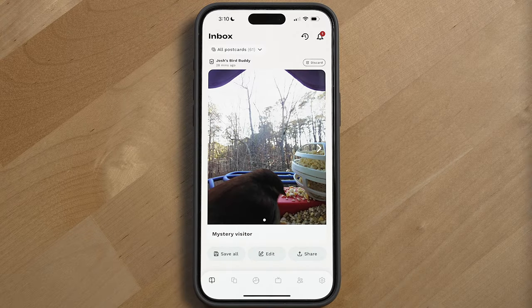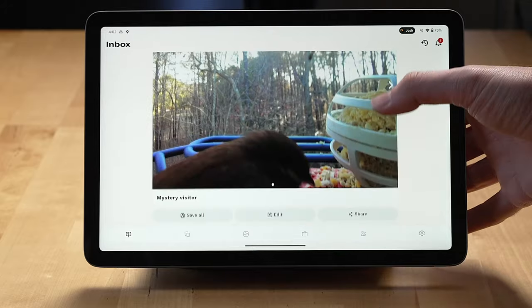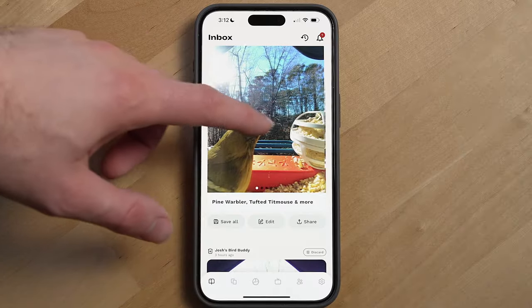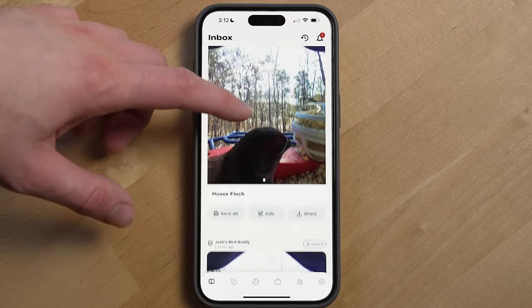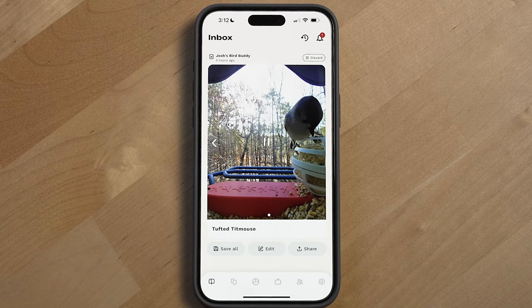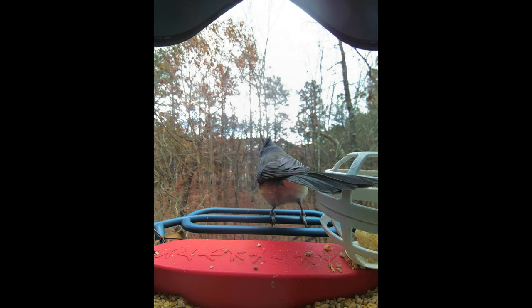After installation, the main way you'll interact with the BirdBuddy is through the BirdBuddy app, available for iOS, Android, iPad, and Android tablets — though it hasn't been optimized for tablets yet. On Android tablets you can force it to run in full screen, which looks much better. When the BirdBuddy alerts you to a new bird visit, you'll get what's called a postcard. It uses AI to determine the best shots to send you throughout the day, optimized to only send a few postcards daily so your phone isn't bombarded with notifications. In six months, it's captured so many great shots of birds — and yes, bird butts — which are still hilarious.